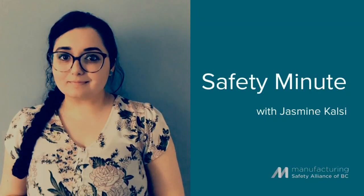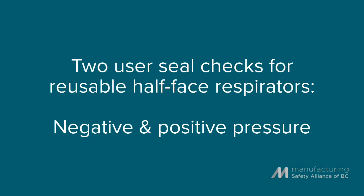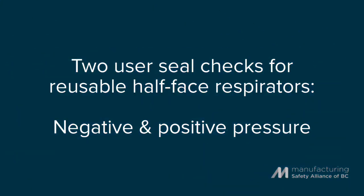Hi, my name is Jasmine Kulsi. I'm the Occupational Hygienist at the Manufacturing Safety Alliance of BC. Reusable respirators can have two user seal checks: negative and positive pressure. In this video, Safety Advisor Sherry Snow is going to demonstrate both.